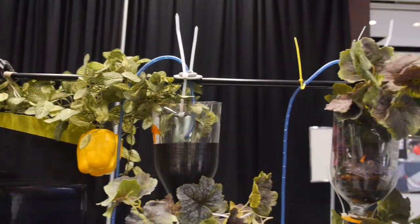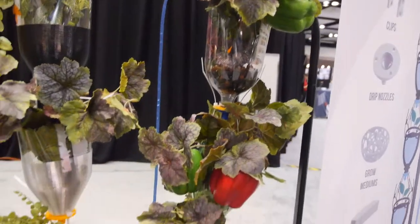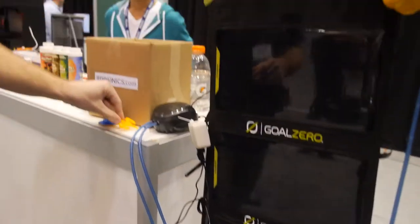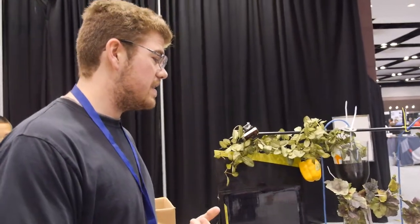It drip-feeds the system, which drips down in sequence back down to the reservoir at the bottom. It's pretty much very low maintenance, very compact, cheap, and a reusable hydroponic system. You only have to top it up every couple of weeks and monitor the nutrient levels.